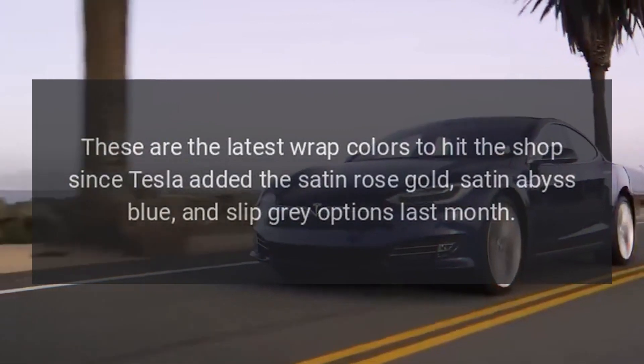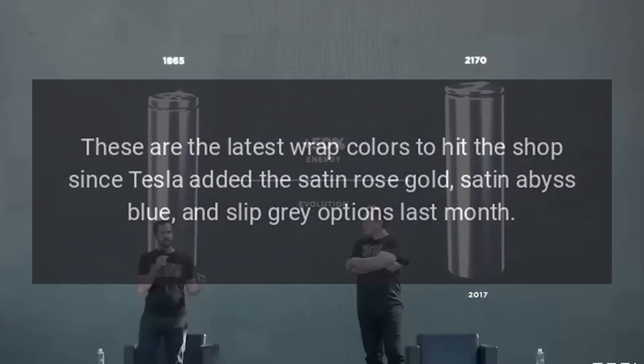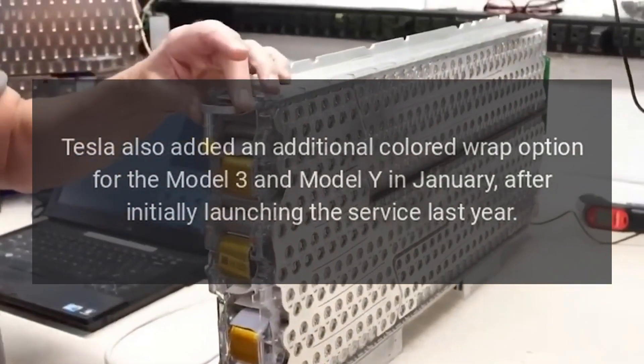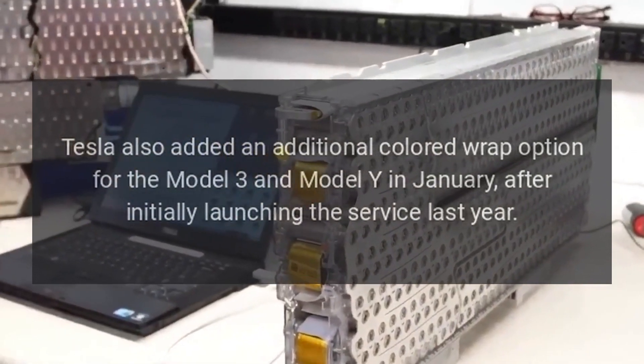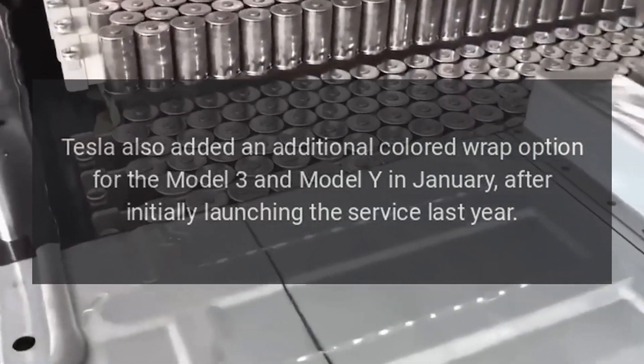These are the latest wrap colors to hit the shop since Tesla added the Satin Rose Gold, Satin Abyss Blue, and Slip Gray options last month. Tesla also added an additional colored wrap option for the Model 3 and Model Y in January, after initially launching the service last year.